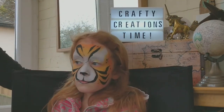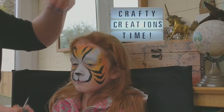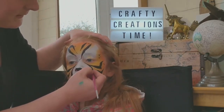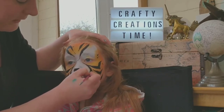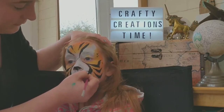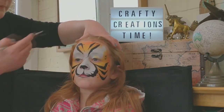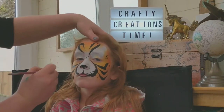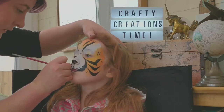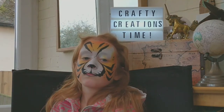Before we finish with the black, I normally get a smaller brush just because I like the precision it has, but you can use the same brush. We go into the muzzle: push down, go slightly out, and flick in — push down, slightly out, flick in — push down, slightly out, flick in — to create that scalloped muzzle. Do it on the other side: push down, slightly out and flick in, repeat, and now you've got your scalloped muzzle.